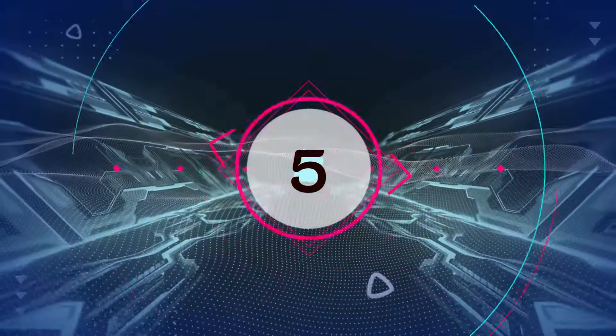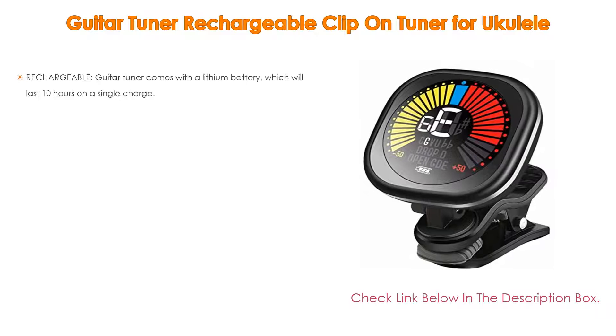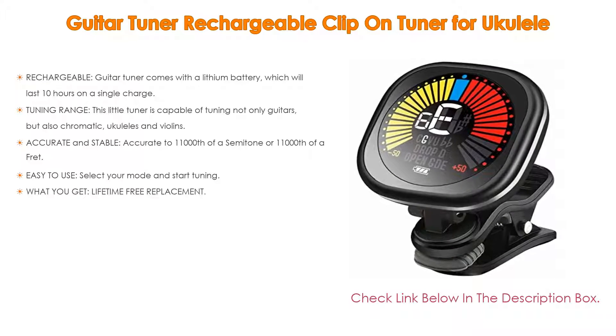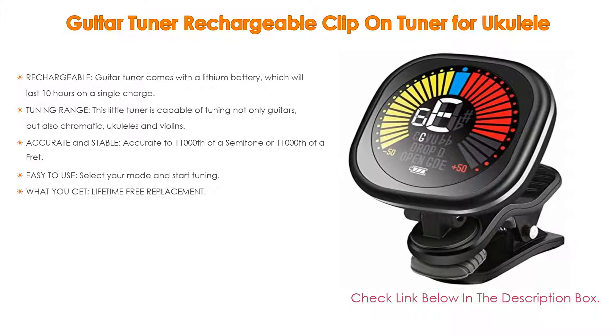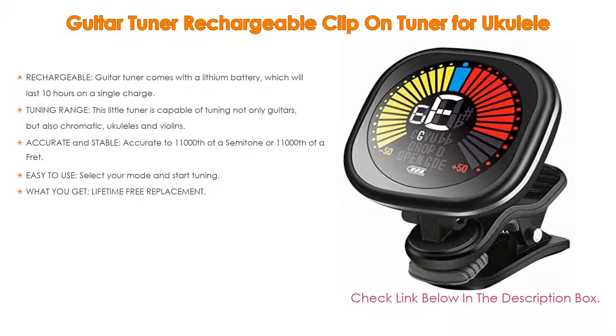Number 5. This rechargeable clip-on guitar tuner for ukulele comes with many features, including a built-in lithium battery which lasts 10 hours on a single charge. There is also a battery level indicator on the display so you won't be caught out by flat batteries, and the tuner has an auto-off mode to conserve battery after 5 minutes of inactive use.